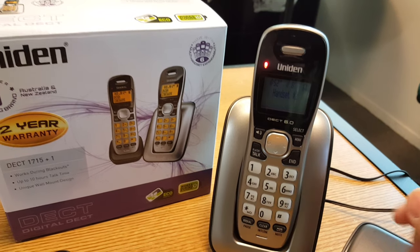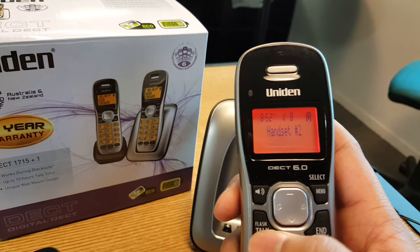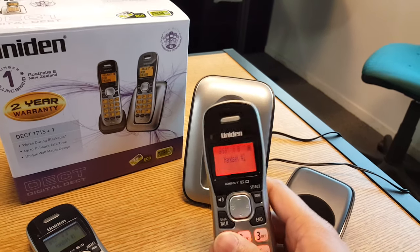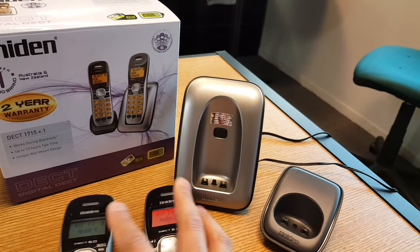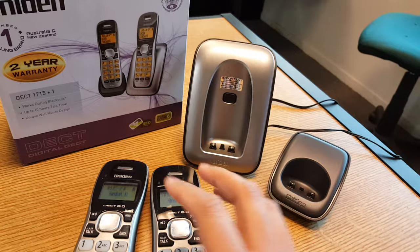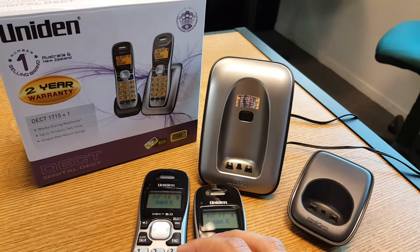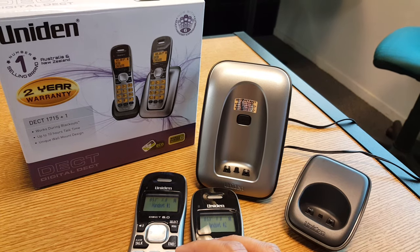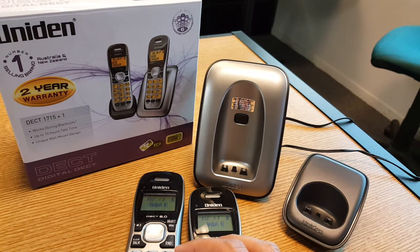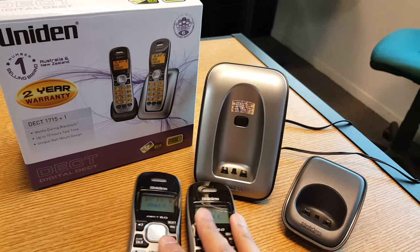So there you go — that is now registered and good to use. Now if both handsets are not registered to the base out of the box, you can perform the same with both handsets. This video can also apply to model DECT 1735 Plus 1. I hope this helps, thank you.